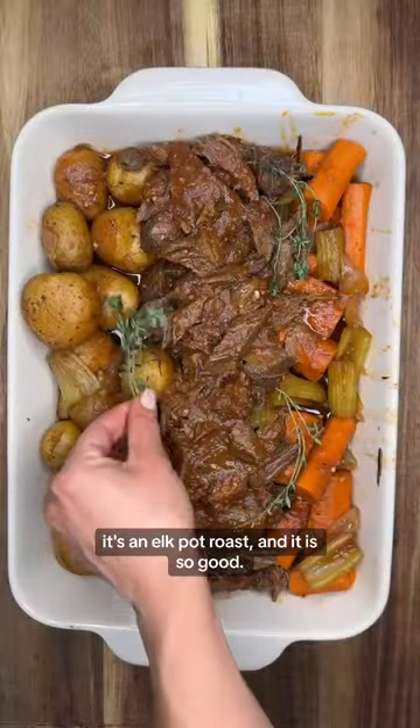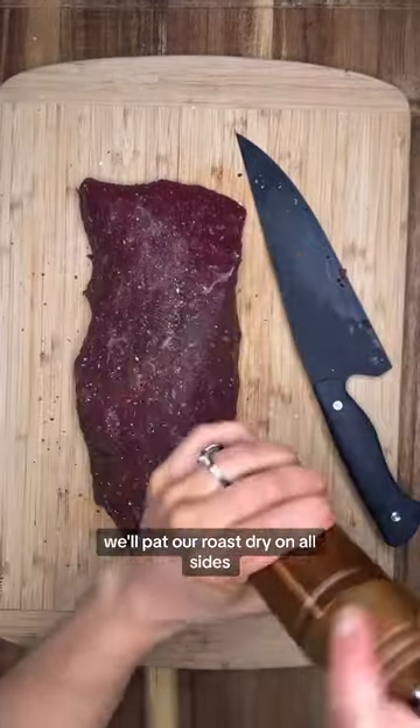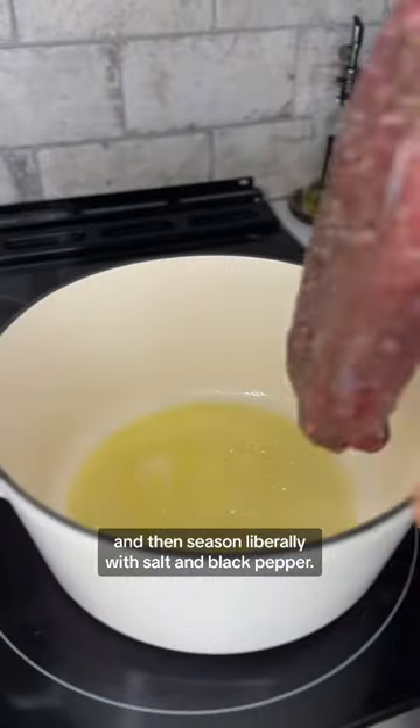You've got to make this one for the holidays. It's an elk pot roast and it is so good. To get started, we'll pat our roast dry on all sides and then season liberally with salt and black pepper.